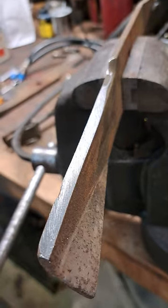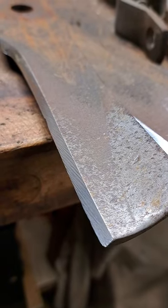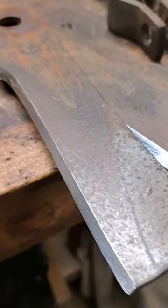About a hundred strokes per side and it's looking pretty knife-edge. After six sides, I'm pretty beat, but I guess the grass will be good and cut.